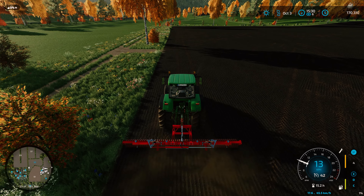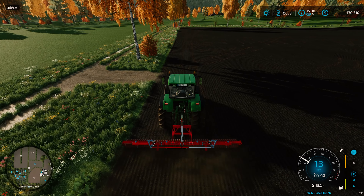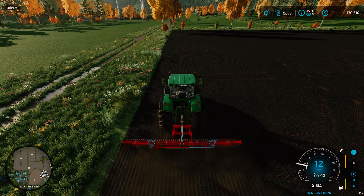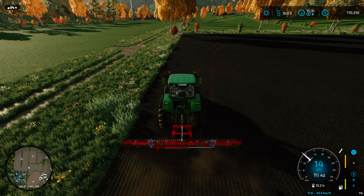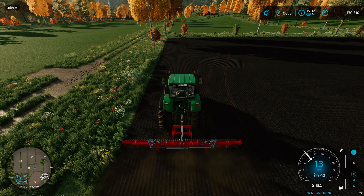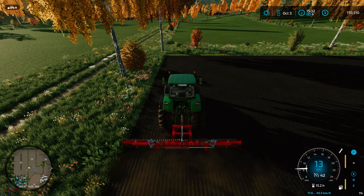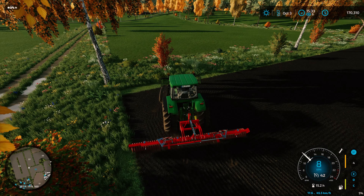We're back, we got ourselves a roller and we're doing it the correct order this time. Something about the John Deere seeder is that in order to roll it, you have to roll it immediately after you plant it. If you try and put fertilizer on something, you're gonna be stuck with that needs-rolling state.